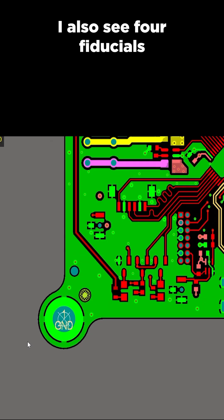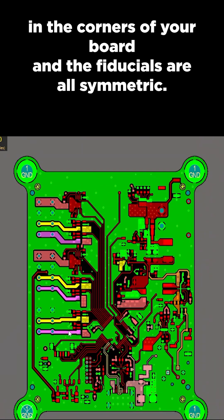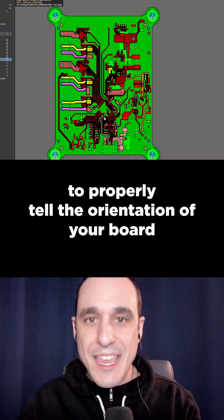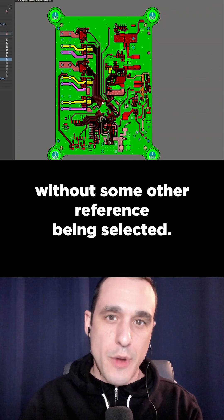I also see four fiducials in the corners of your board, and the fiducials are all symmetric. The AOI machine is not going to be able to properly tell the orientation of your board without some other reference being selected.